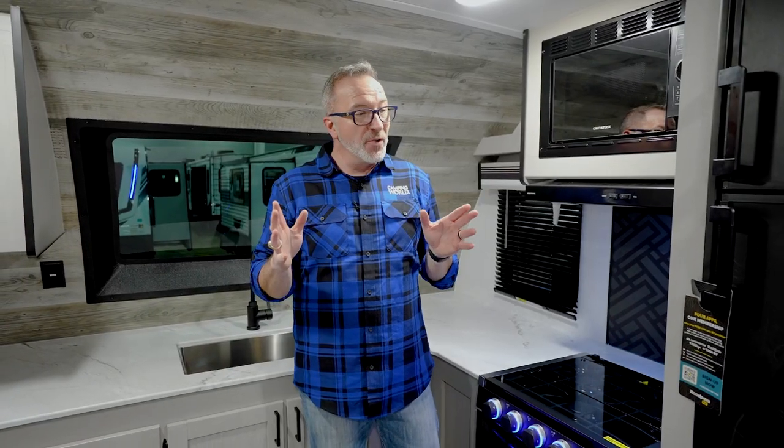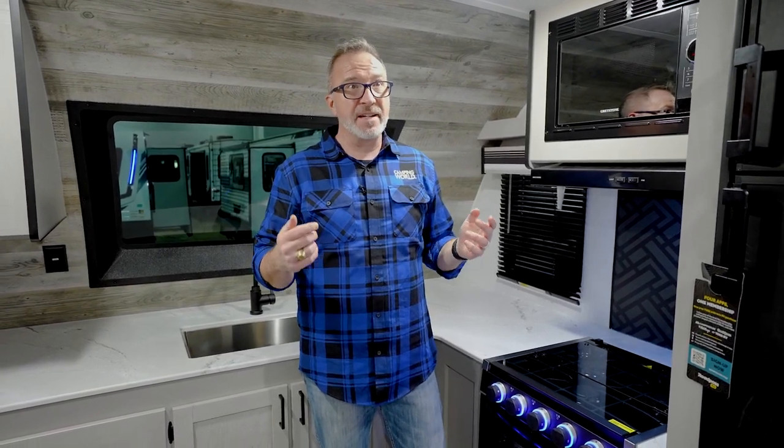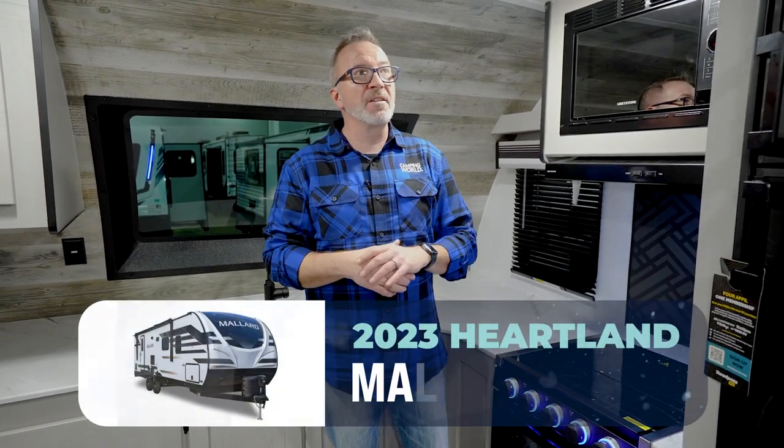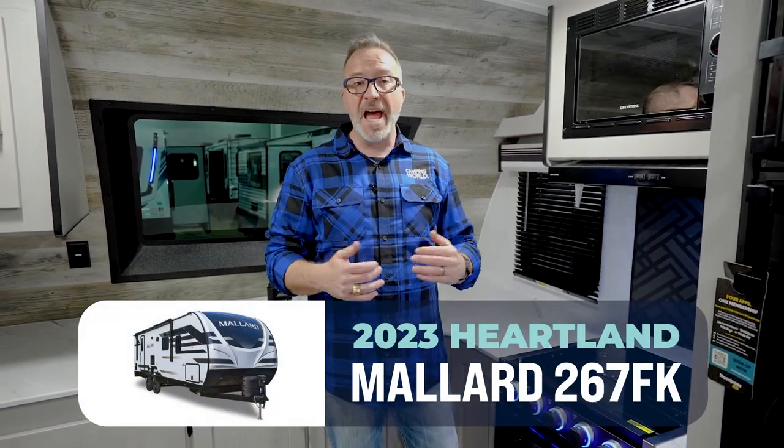If you're a camp couple and you'd like to consider yourselves chefs, I got to tell you, I'm standing in an RV I think you're going to love. Gordon Ramsay, ears up. This is the Heartland Mallard 267FK.